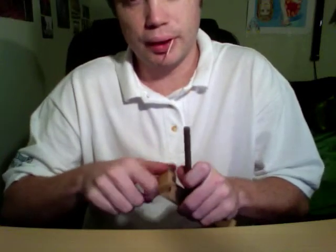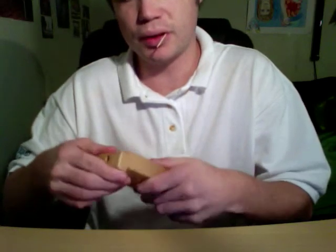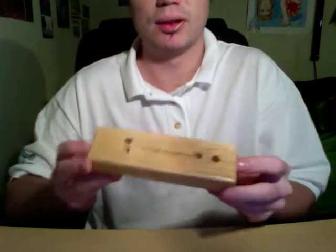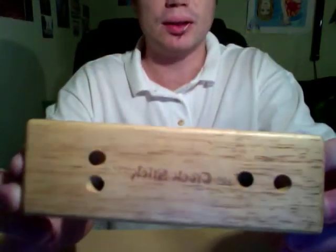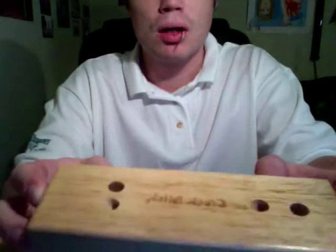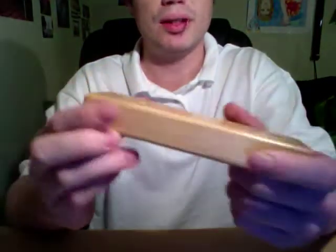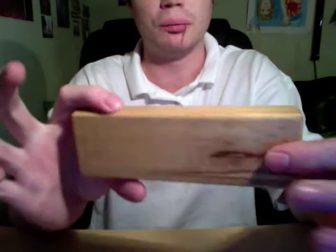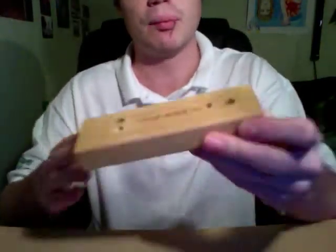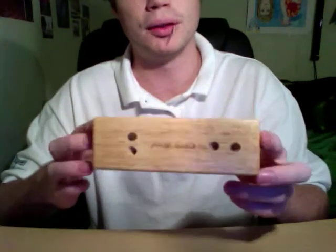Hey guys, so today I got a little review on my sharpening system. Probably many of you have seen it; for those who haven't, it's the Croc Stick Sharpener. Basically a very convenient, small, portable sharpening kit that you can buy for real cheap — I think I bought this for $20 shipped on eBay.